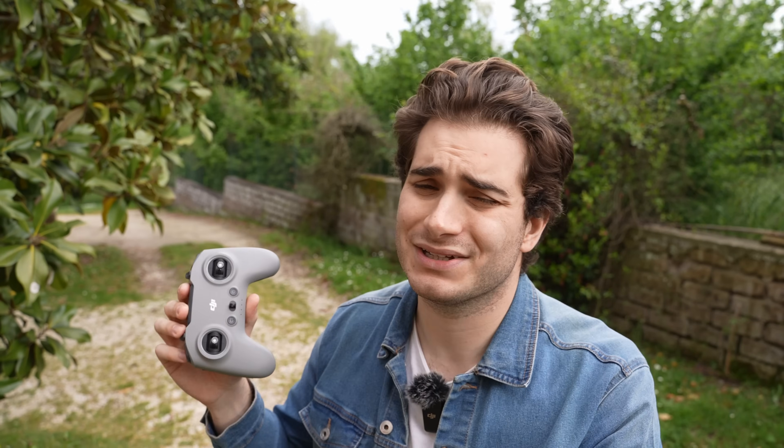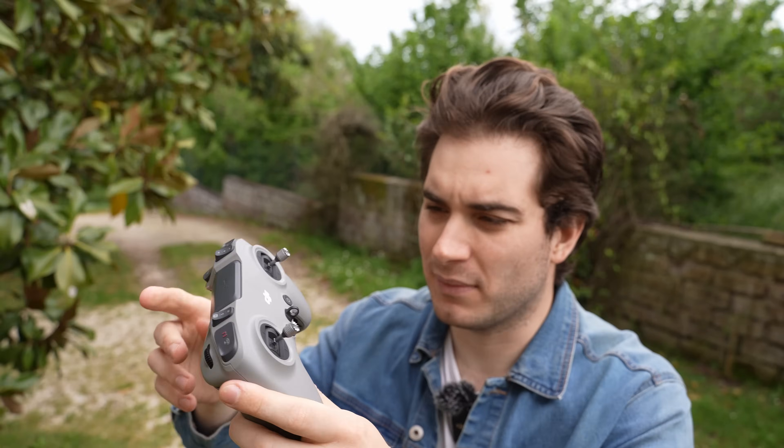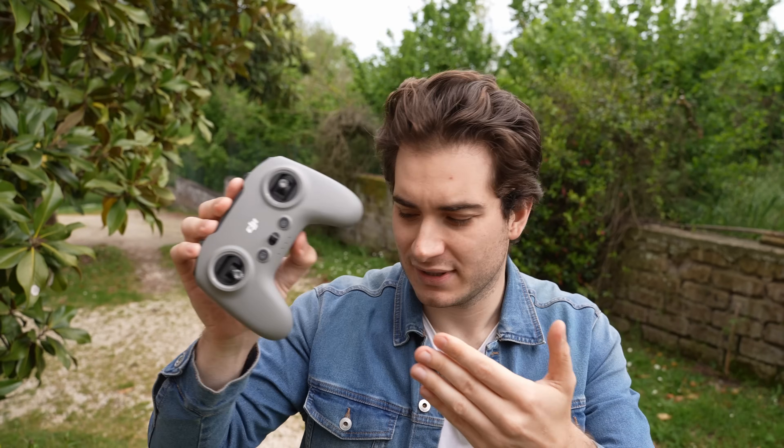If you are considering buying the DJI Avata 2 and not use it only as a toy, the RC3 is a must-have. It will allow you to use the full potential of the drone, be precise, be safer, and record much better videos. It also lets you transition from a regular drone like a Mavic to a real FPV drone with throttle management, acro, and manual mode — gradually. The Avata 1 and Avata 2 are also the best beginner FPV drones out there. If you crash, DJI Care protects your investment.